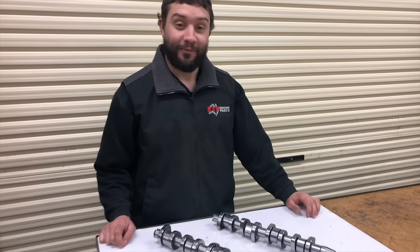G'day guys, welcome back to ETP Videos. Sorry we haven't done a video in about a month or so — our expert lighting man Chris Lake has been off on holiday, but he's back now. So today we're going to be looking at Volkswagen camshafts.